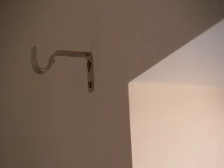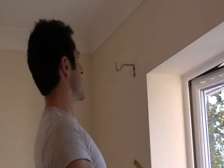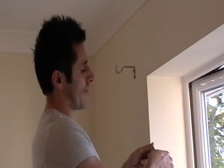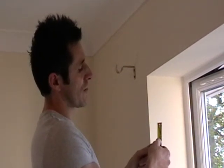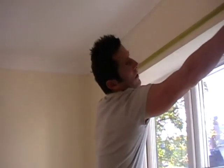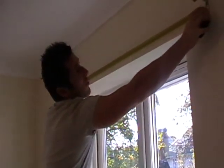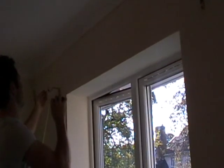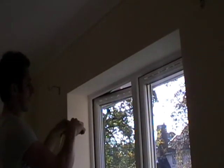Now it's time to cut the curtain pole down to size. With the two brackets up, we want to establish how far the curtain pole extends past each bracket — generally a couple of inches or 5 centimetres. Measure from the outside of the bracket to the outside of the bracket: that's 151 centimetres. I want my curtain pole to extend 5 centimetres past either bracket, so adding 10 centimetres gives 161 centimetres total.